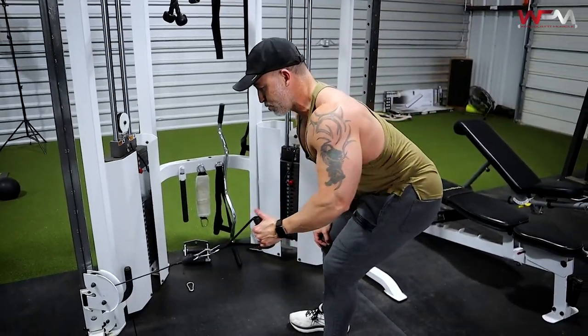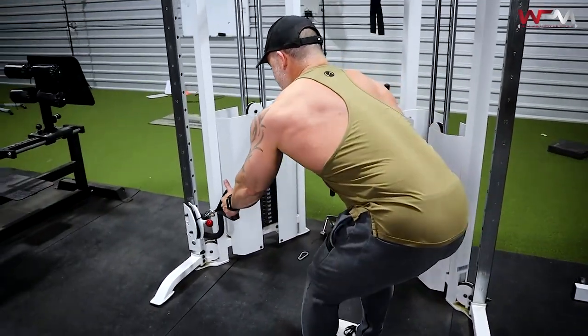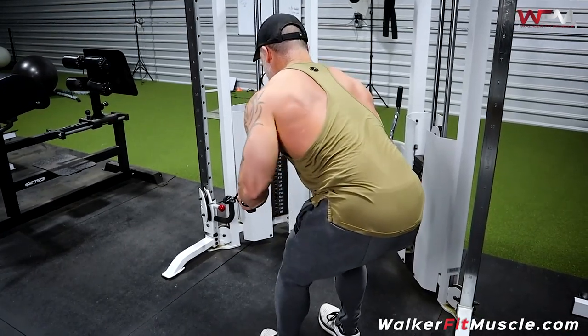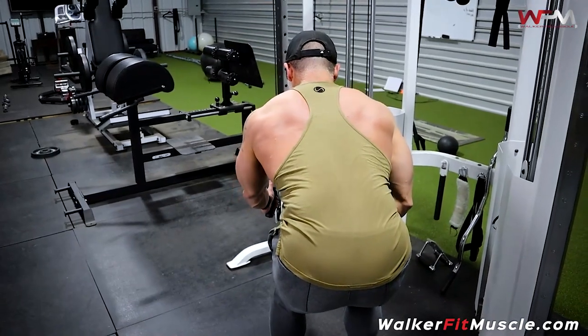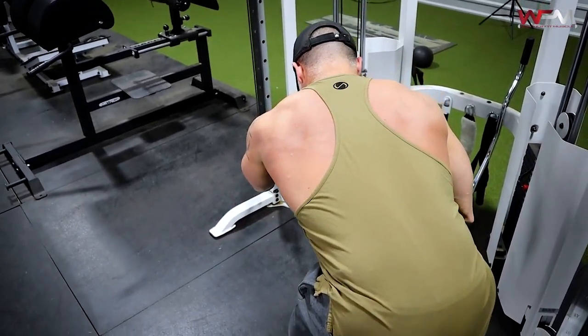Now we're going to a low cable lawnmower row — from the lowest cable position. These are unilateral movements, one side at a time. When you're doing these, lock that core in place because the last thing I want is for you to rotate back. Keep your core tight, shoulders square, stretch the lat, and pull again with the elbows. Every time you work the back, think about the elbows as the drivers — get those elbows back. Nice full extension to get into that stretch, then drive that elbow back. Do each side alternating.